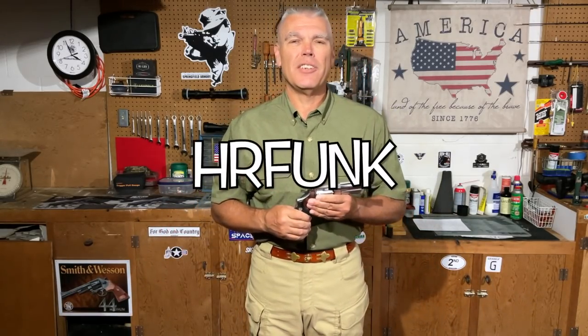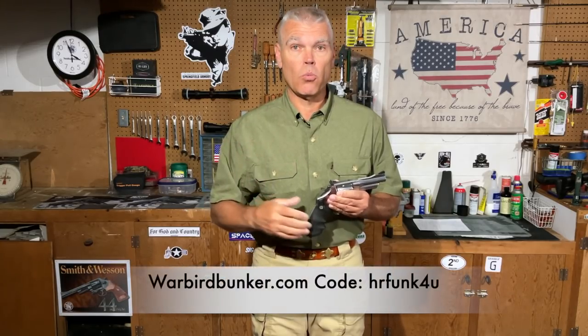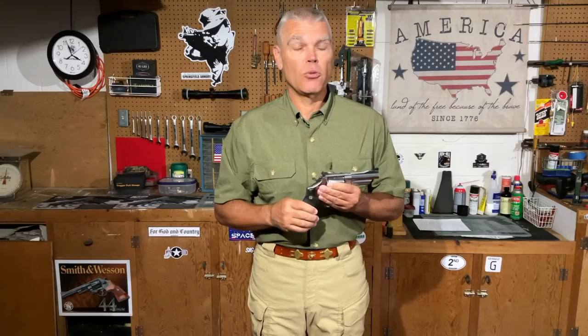And that's going to do it for this midweek update. I hope this was helpful. If you have any questions or comments about this video, make sure you forward those to me. Remember, if you purchase anything from OpticsPlanet, be sure to use my discount code — it's good for 5% off anything you purchase from OpticsPlanet. Also remember warbirdbunker.com is making t-shirts for the channel; you can find my t-shirt there as well as all the other firearms and patriotic-related ones that Nathan has. If you use my discount code on warbirdbunker.com — which is HRFUNC4U — that's good for 10% off any purchases from warbirdbunker.com. That's it for this week; see you next time, and until then, good shooting. Bye-bye.